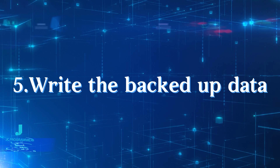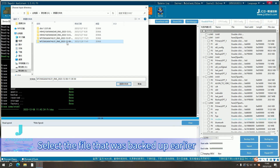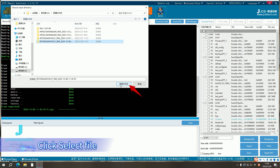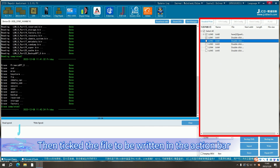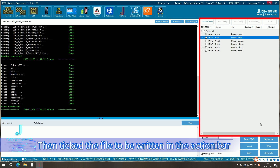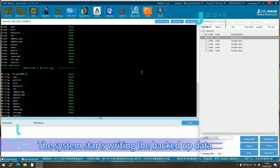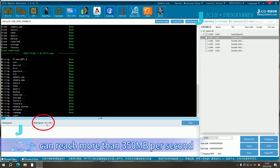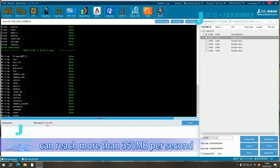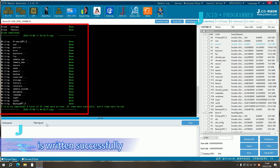Step 5: Write the backed up data. Click Import and select the file that was backed up earlier, then click Select File. Check the file to be written in the action bar and click Write. The system starts writing the backed up data. The regular writing speed can reach more than 350 megabytes per second. The log area shows that the backed up file has been written successfully.